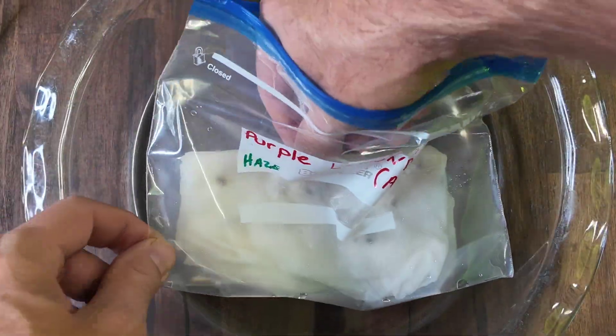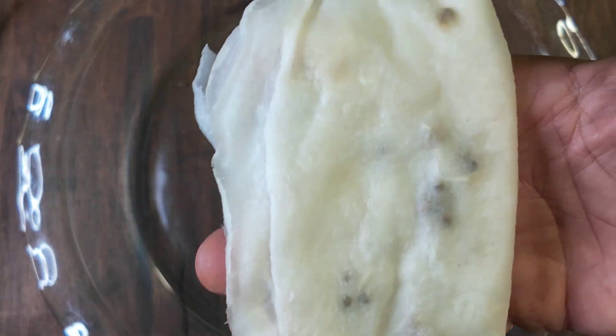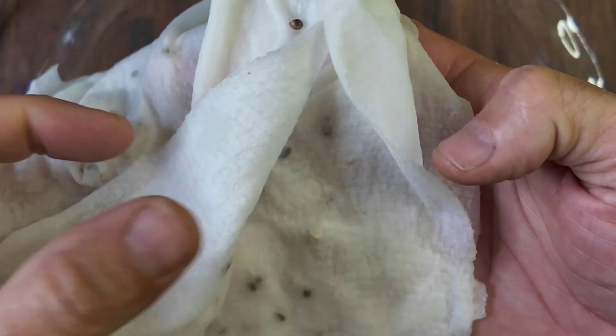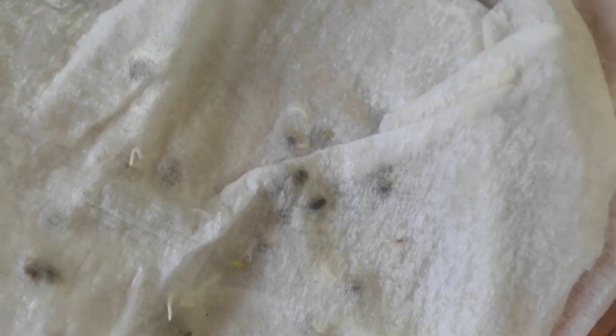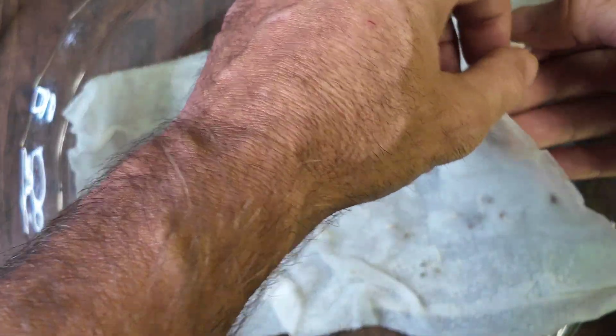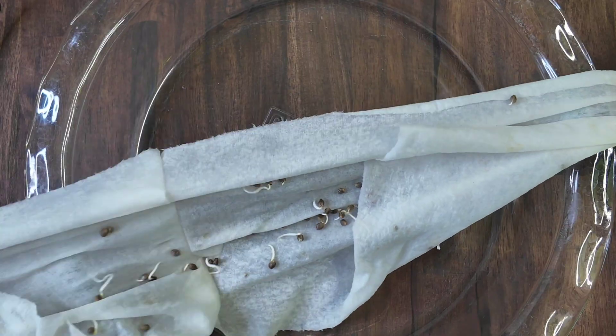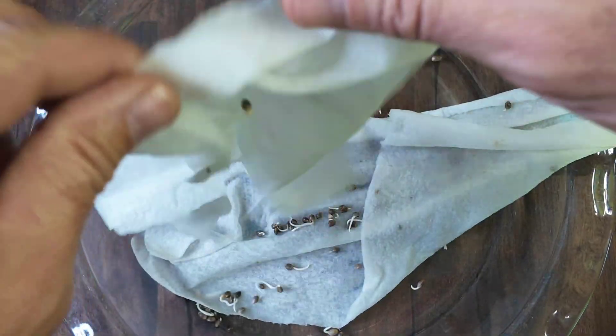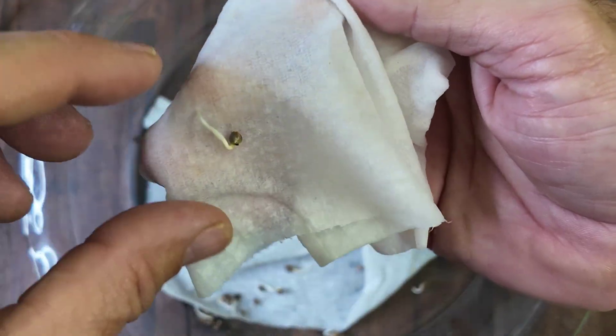Purple lemon drop. Now, all these are fairly new seeds so they should be crazy vigorous. When you get seeds from a breeder and they're old, the vigor kind of diminishes after a while — kind of like the shelf life. I can germinate a seed that's 10 years old, but when you get a new batch of fresh seeds... look at that. They're growing into the paper towel after just 30 hours.